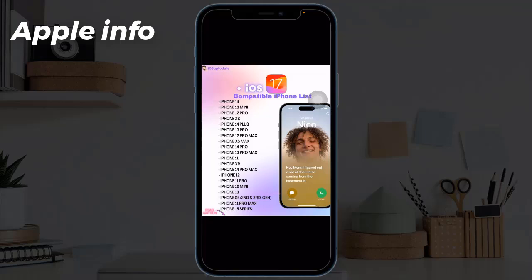iPhone 14 series, iPhone 13 series, iPhone 12 series, iPhone 11 series, iPhone XS, XS Max, iPhone XR, and iPhone SE 2nd generation or later.